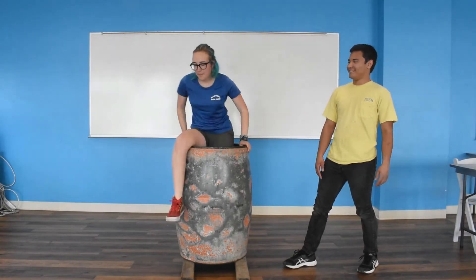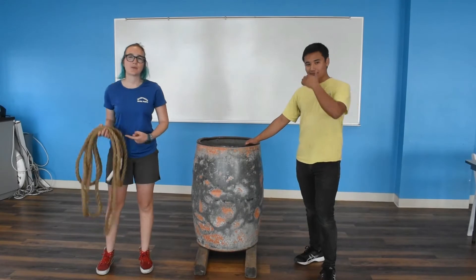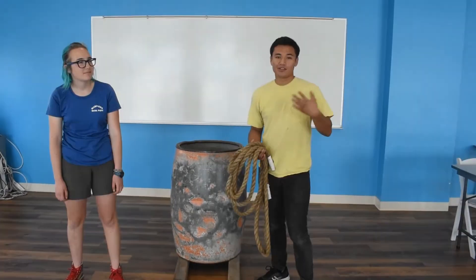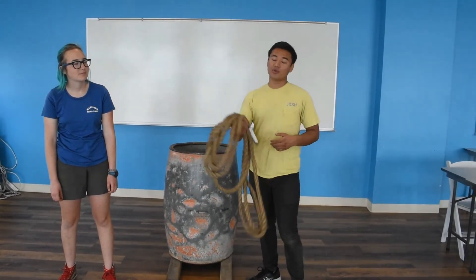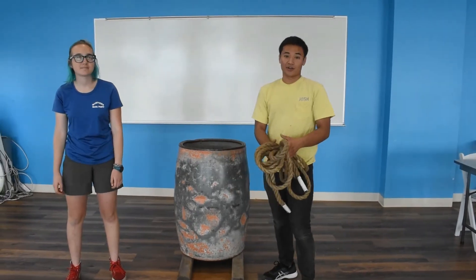Let's get into it. What we'll be using today is one barrel line, one barrel, and two four-by-fours. When preparing for your barrel knot, you want to lay out the line how you prefer it — it really doesn't matter — but you always want to make sure that it won't get kinks or knotted.